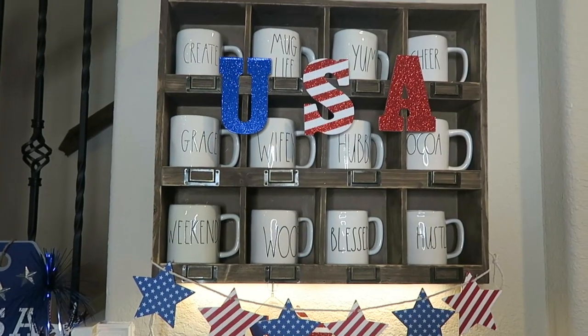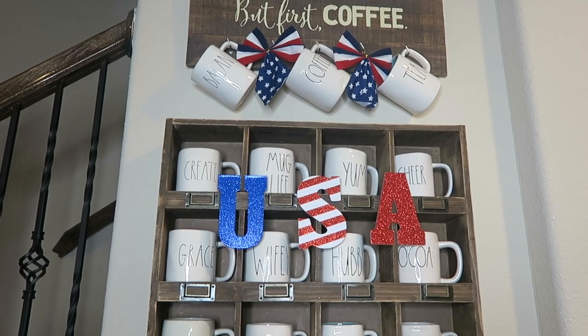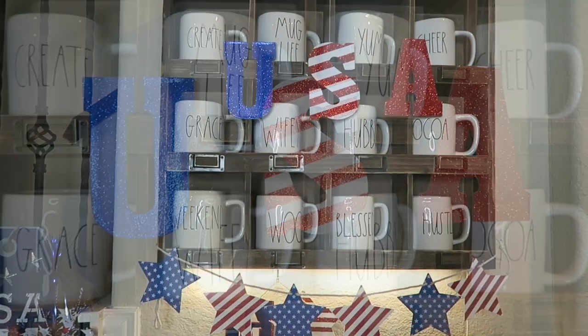My little star banner is actually from the Target Dollar Spot, but this USA was a banner from Dollar Tree that I just cut apart and taped it to my little coffee shelf.